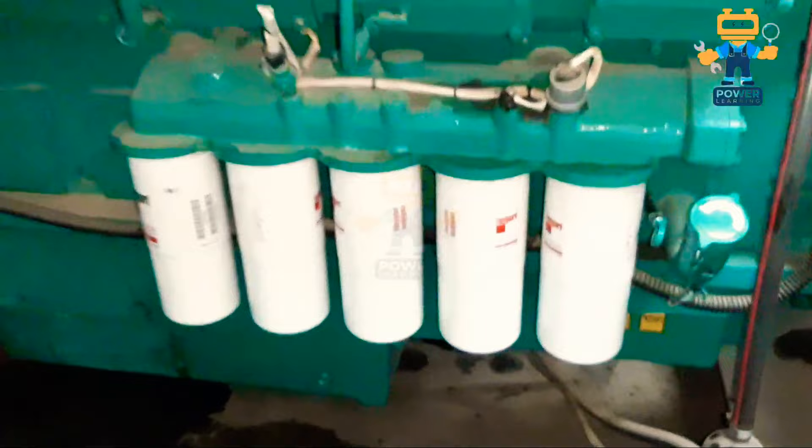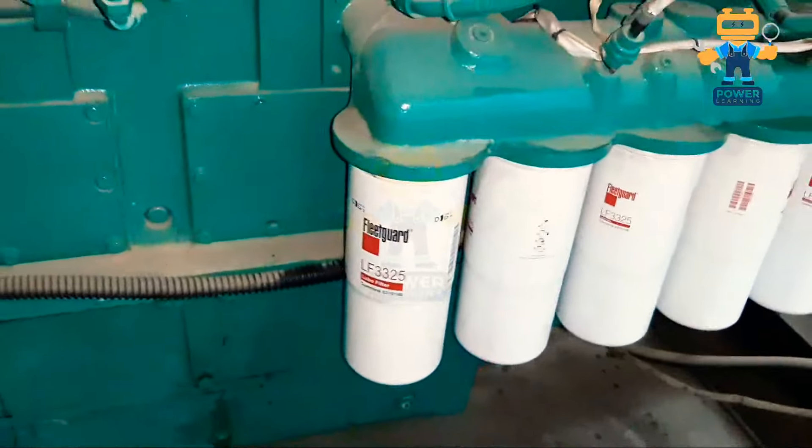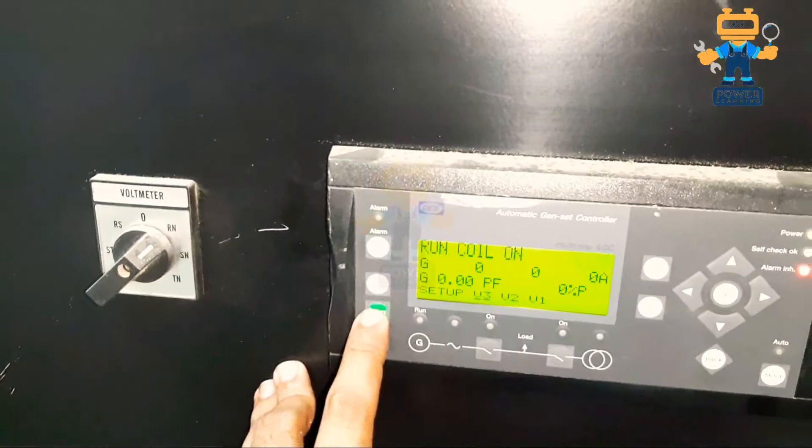On this side we have a total of five oil filters. Here underneath, if you see, these are our fuel filters. Let's start and we will explore this engine one by one. We will see how it is inside, and I will also start it. So guys, let's start the engine.